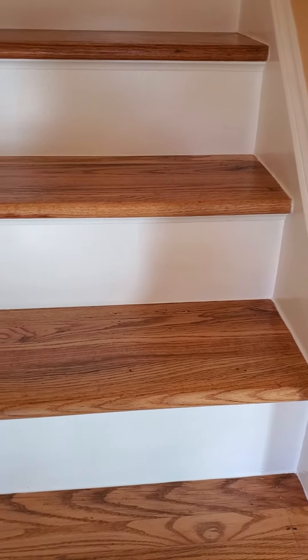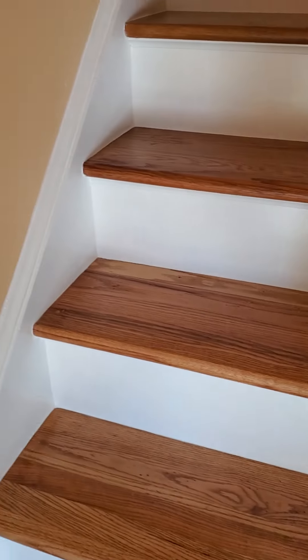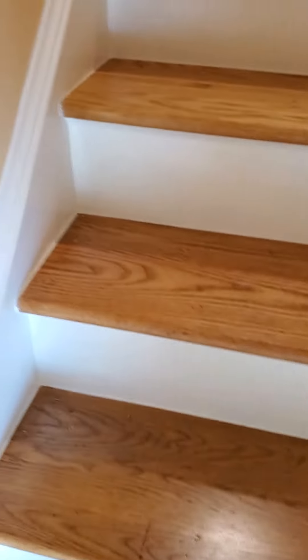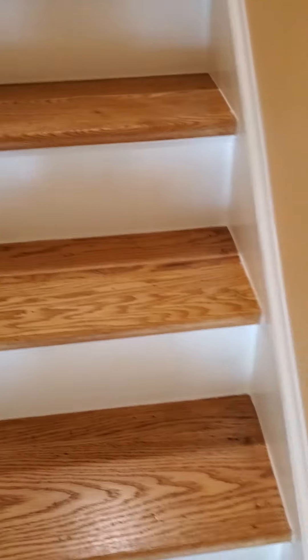This project was something we wanted to start about five years ago but just kept putting off — and I know why now, it was a lot of work. These steps are 56 years old and they've had carpet on them.